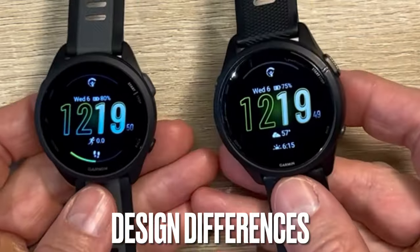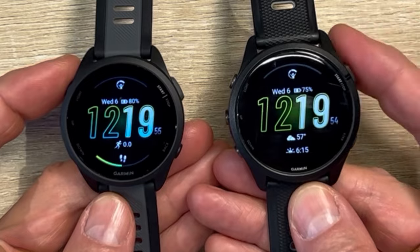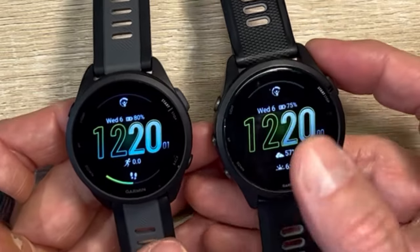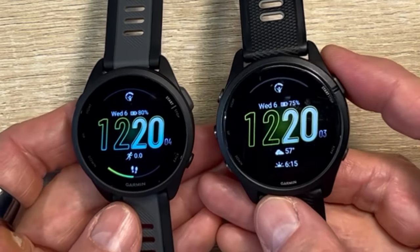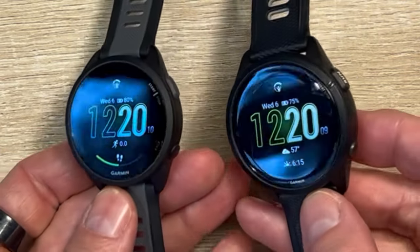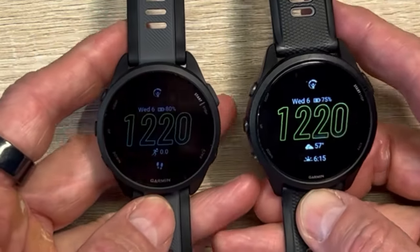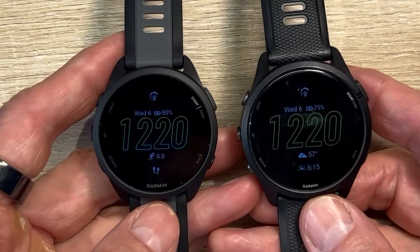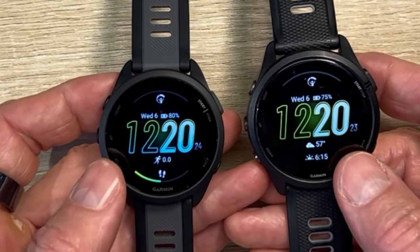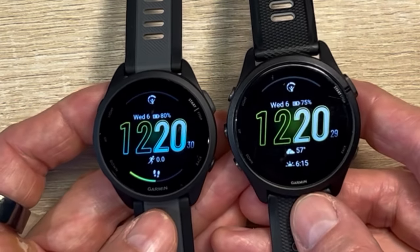So the breakdown between the two — obviously they are like big brother, little brother between the 165 and the 265. Now this is not the S; the S would be smaller than the 165. But you can see that they look like a mirror image. There are a few minor differences. Looking at it sort of hands-on, they both have the five-button configuration and a similar style band. This has got a flat glass, this has got a domed glass, but this one's actually not as strong. This is Corning Gorilla Glass; this is reinforced or strengthened glass. But they look like big brother, little brother, and we'll talk about some of the nuance differences.